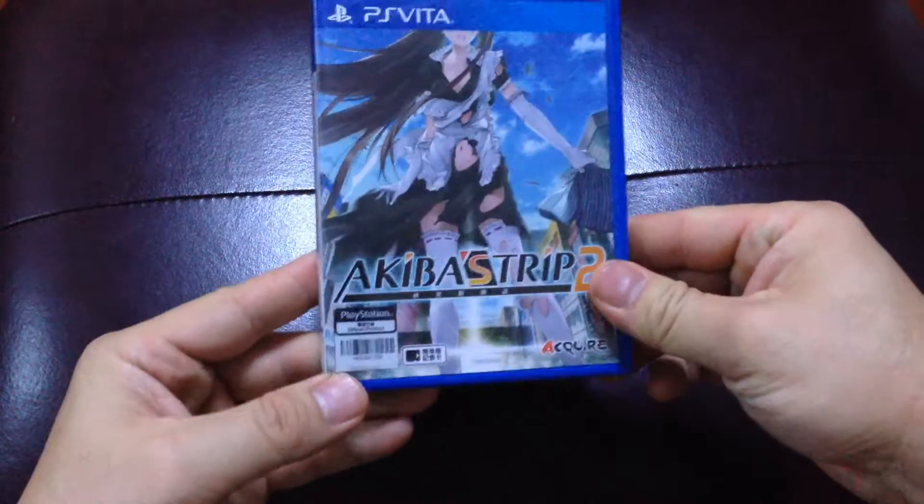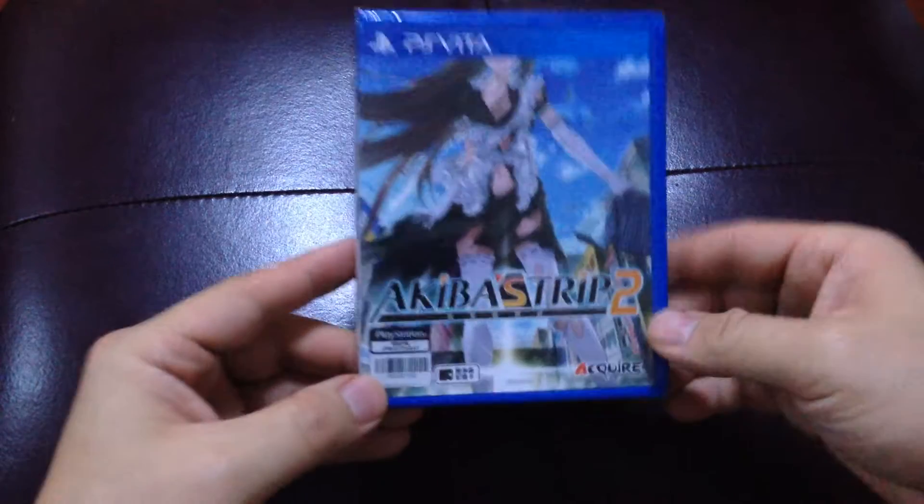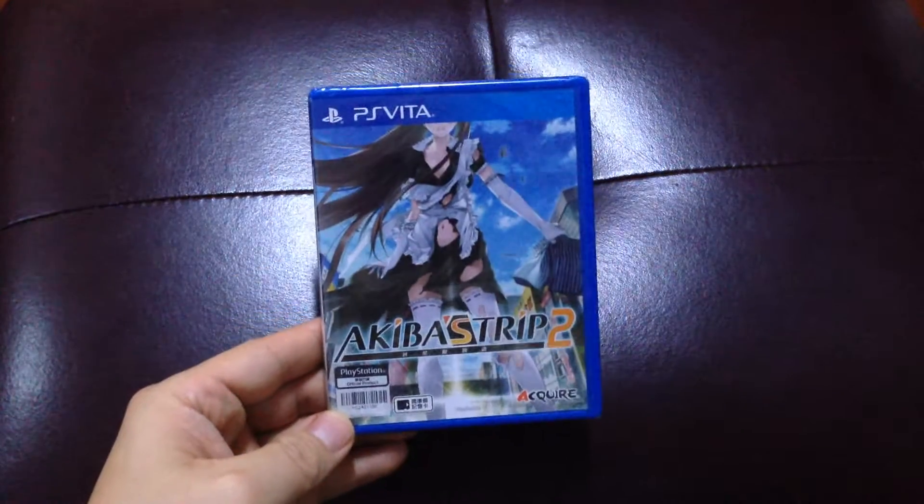It's actually the second game in this franchise in Japan, but it's the first release in the United States. They just have a different name.